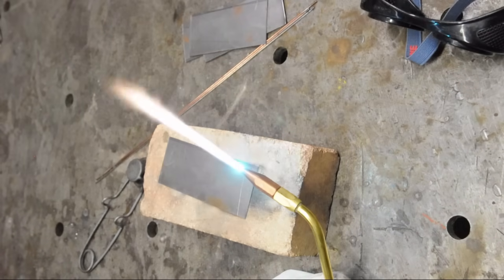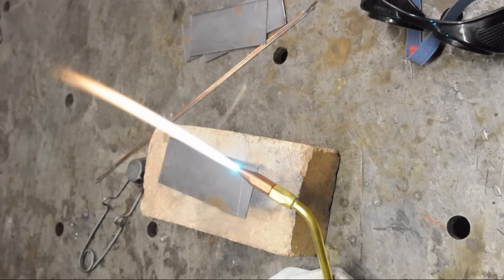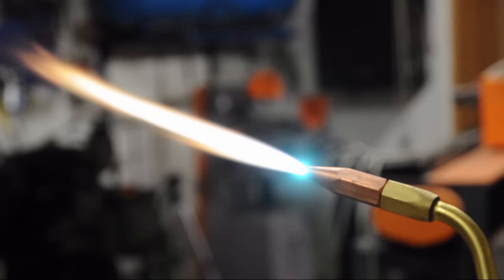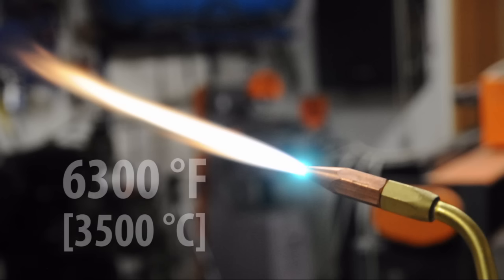Like before, slowly add the oxygen or reduce the acetylene to get the balance right and get to a neutral flame. The flame is very hot — if you've never used an oxyacetylene torch before, you likely have no real reference for just how hot this thing is.